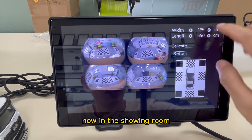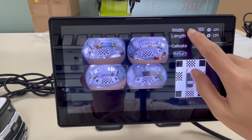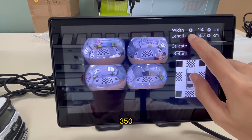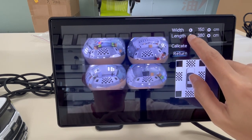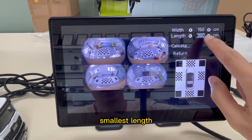Now in the display panel, the value is 9,350. OK, it seems it's the smallest mass.